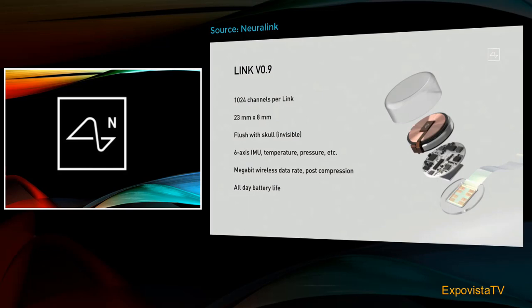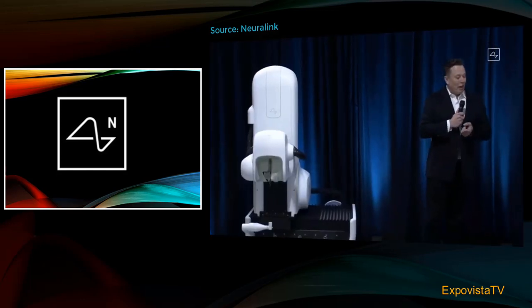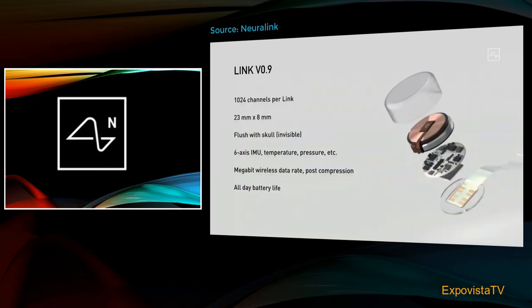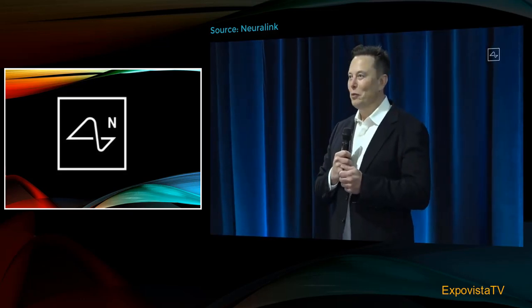In fact, I could have a Neuralink right now and you wouldn't know — maybe I do. It also has all the sensors you'd expect to see in a smartwatch or a phone, like motion measurement, temperature, and pressure. There are actually a lot of functions this device could do related to monitoring your health and warning you about a possible heart attack, stroke, or other damage, as well as convenience features like playing music. It's sort of like if your phone went into your brain.